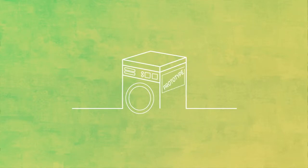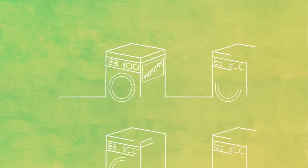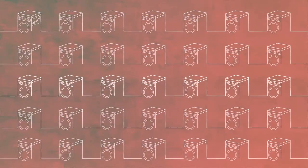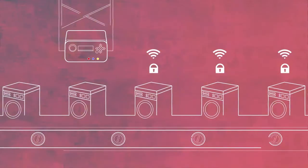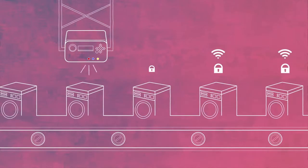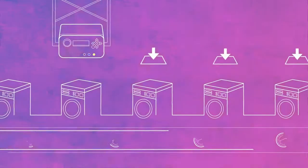The Electric Imp platform makes it easy to scale from a prototype to thousands or millions of devices. Once a device is assembled, it's configured optically using a factory fixture, allowing each new device to securely connect, download, and run your factory firmware.